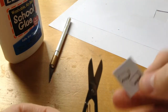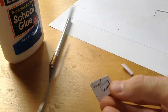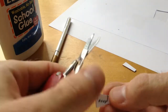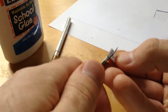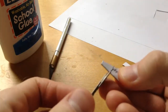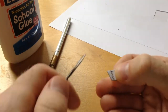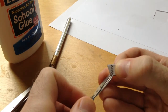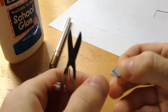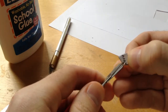Trim the edges and then start cutting little marks where the teeth are — just like so. We'll go back and do some cleanup once we've cut them out.